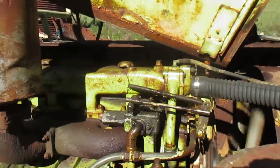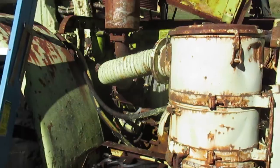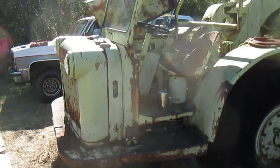I replaced the bad radiator hose, it had a good battery in it, and replaced the furnace to it. This thing cranked over a little bit and started right up. It sounds just like it did 40 years ago when I used to run this thing.